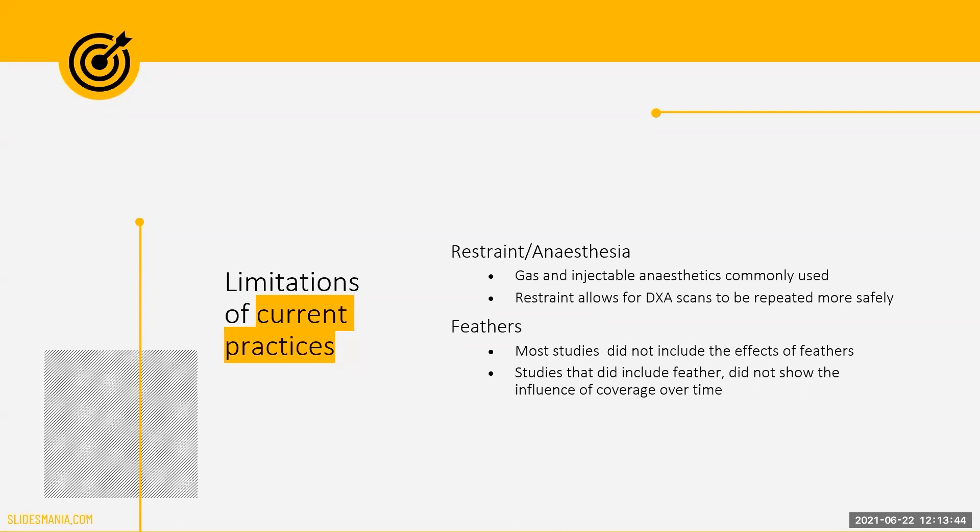The other issue that has commonly arisen is how these studies have dealt with feathers on the bird. Due to the low density of feathers, the DEXA scanner often misinterprets them as fat, although they are primarily composed of proteins. Despite being documented, this discrepancy is often overlooked, ignored, or a linear regression is applied. However, no information is available on the impact of age and subsequent changes in feather coverage, or on the differences between strains and how their plumage coloration and density can impact the DEXA results.